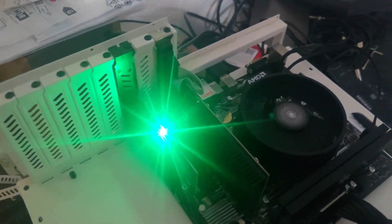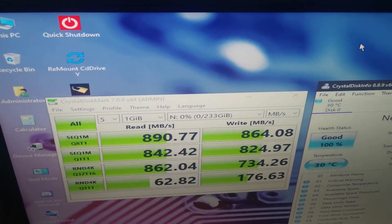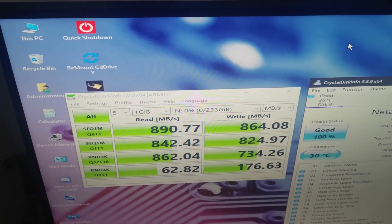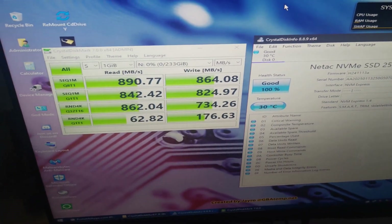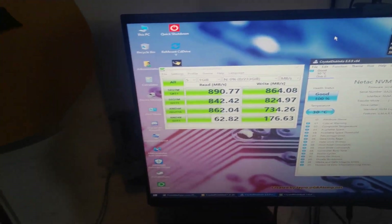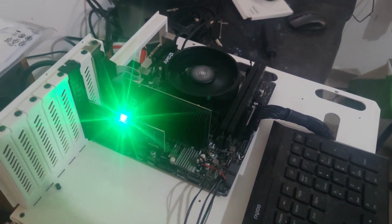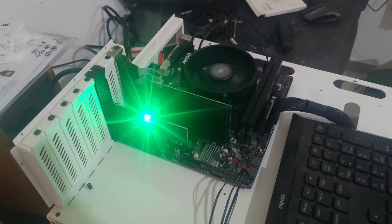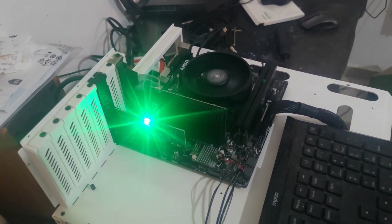It's not the rated speed of the NVMe drive, but at least it's working and it's still faster than a regular 2.5-inch SSD. So it's better than nothing. I hope you enjoyed this video about the J M.2 to PCIe x1 adapter. I hope you found it informative — see you in the next video, bye.